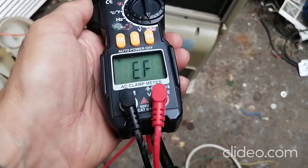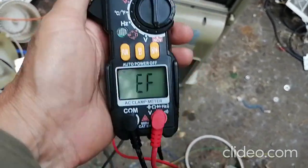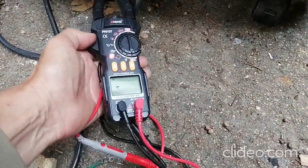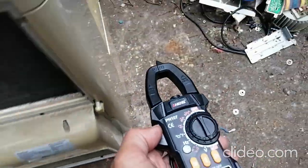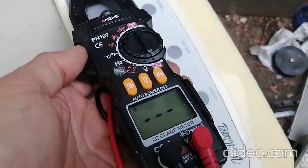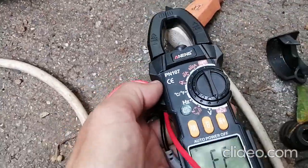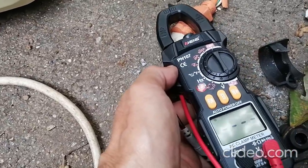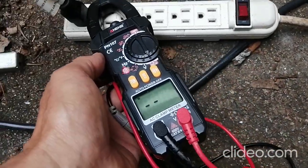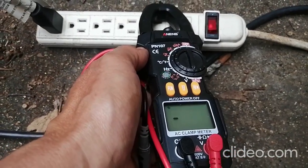Now let's try out the non-contact voltage function. I believe you need the probe plugged in for it to work — I tried it without the probe and it didn't work very well. I've got an air conditioner running and holding the meter near the plug, it seems to be picking up the voltage. So it seems to work.